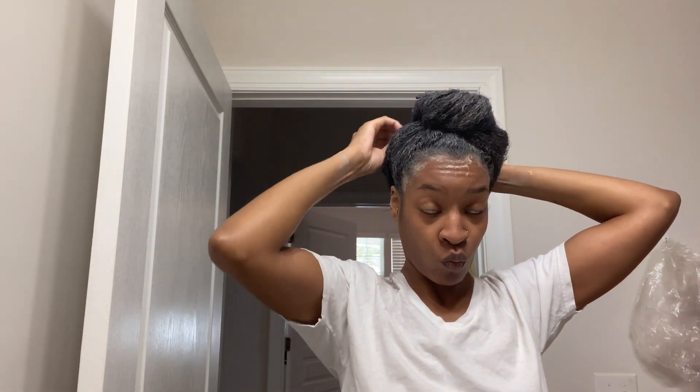After it's all said and done, this is what it's looking like. I'm just making sure I touched every inch of my hair. I was on the phone with my boyfriend so he was making me laugh. Now I just put it in a bun and get that out of the way.